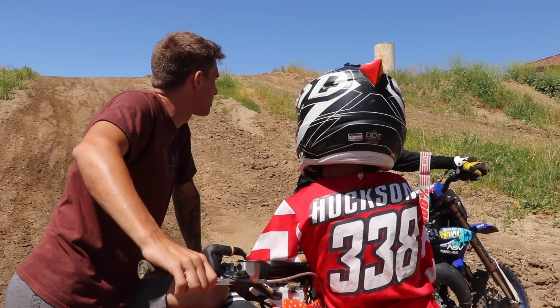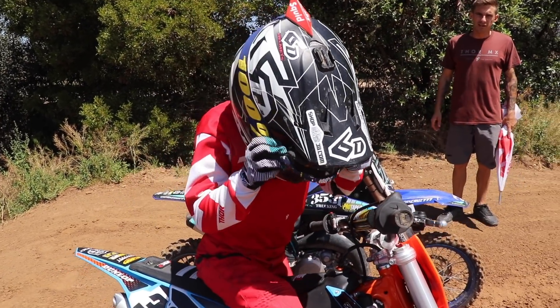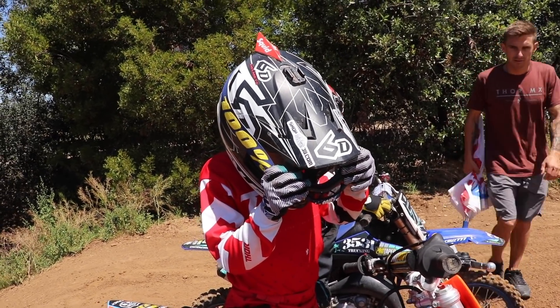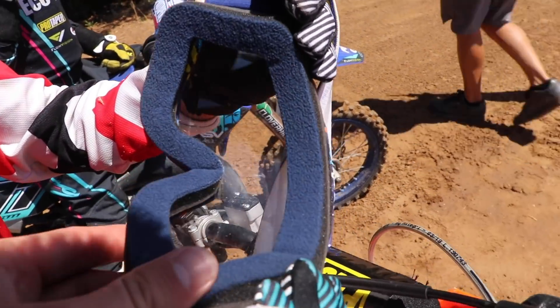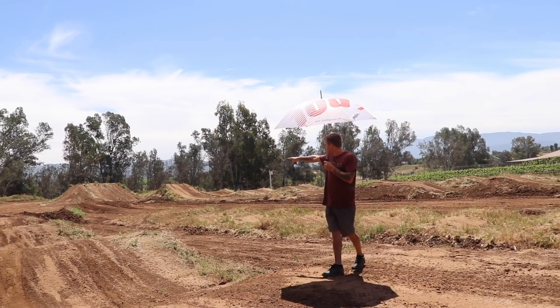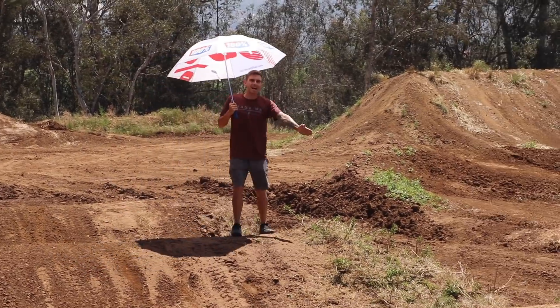Okay boys, last little bit — we're going to the supercross shack. Oh my gosh — all right Hudson, oh my god, there's a bee inside my goggles! Take your goggles off. It's like a baby — look at how tiny that thing is. There's actually a bug in there. If you guys want, you can do that double over here for the first jump off to the side of the track.